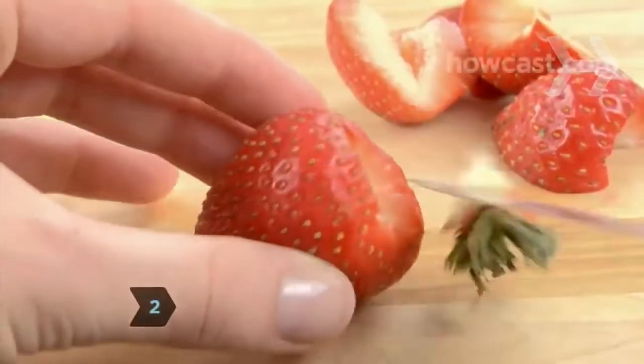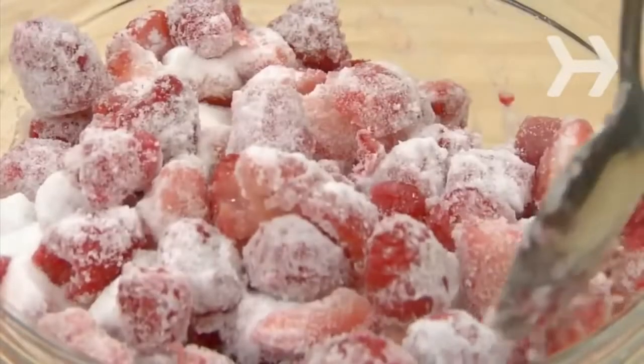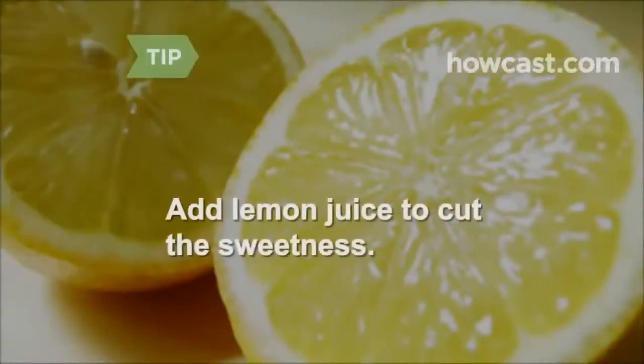Step 2. Rinse the fruit. Remove skins, stems, and peels, and quarter the fruit if necessary. Toss it with the sugar and refrigerate the mixture overnight. Add lemon juice to cut sweetness if you like.